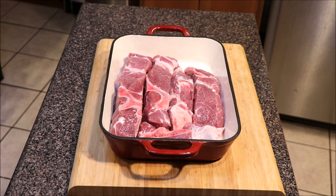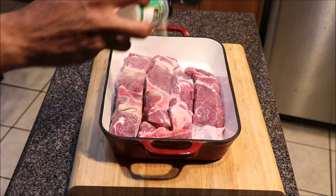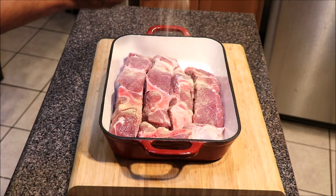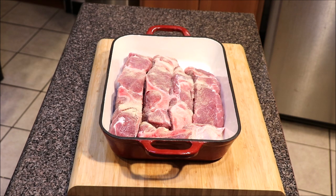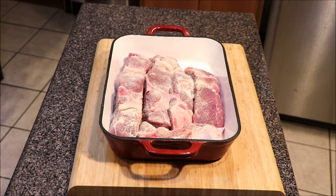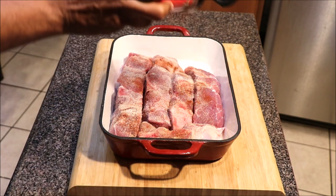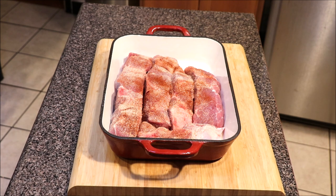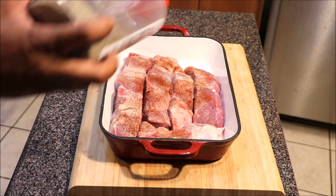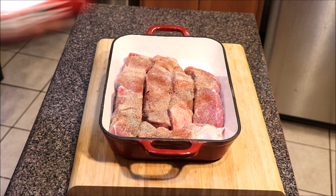What we're going to do is season this baby up and we're going to use our normal seasonings on this. We're going to start off with a little bit of garlic powder and we're going to do this per side. Onion powder, paprika, black pepper.